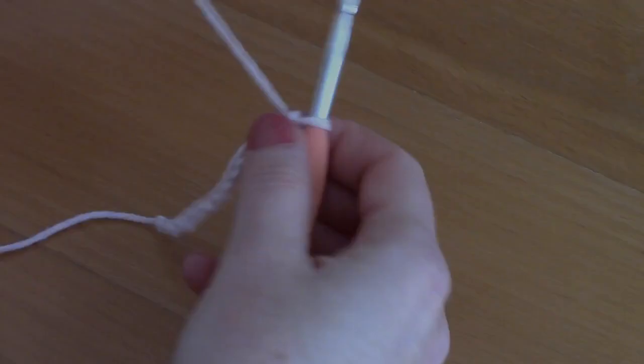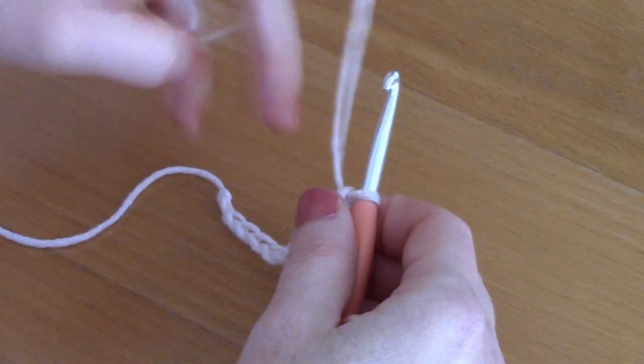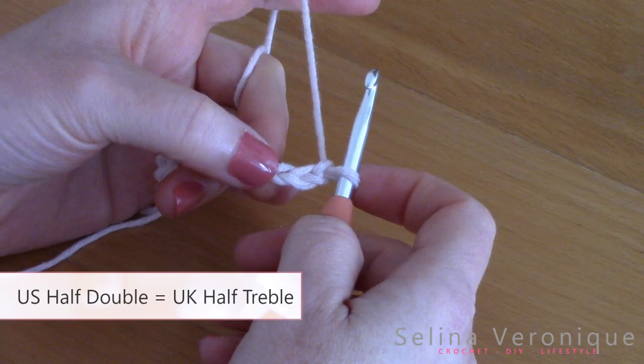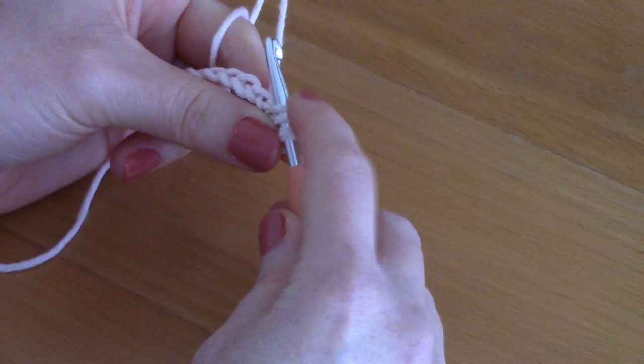You should have 41 chains. Now we're going to half double crochet into the third chain from the hook — count one, two, three and go into that third chain. To make a half double crochet, wrap your yarn around your hook, go into that chain, take your yarn and pull it through — you've got three loops on your hook — take your yarn and pull through all three loops.